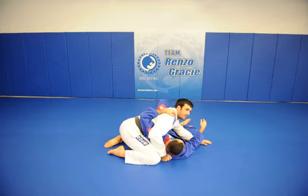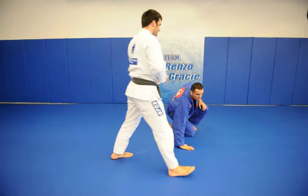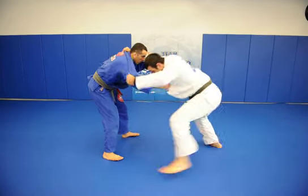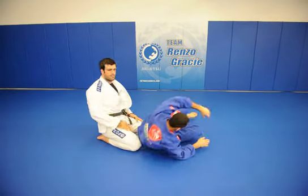Put the hand down on the other side. So a little faster, it'll look like this. Grab, shake him a little bit. That's good.